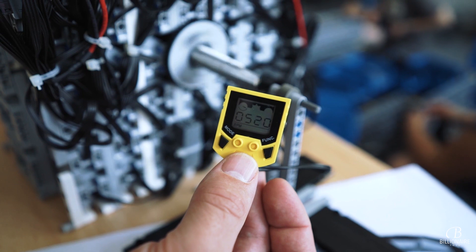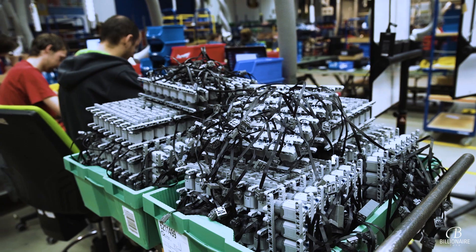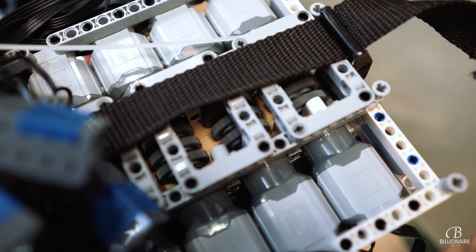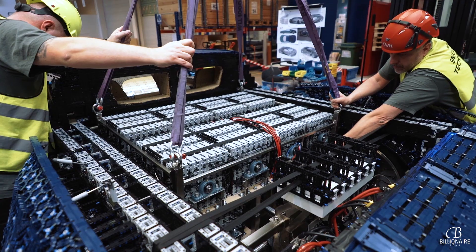When I heard for the first time that the model was going to be moveable, I thought we can do that. Then they told me it had to be powered by LEGO motors, so I knew we had to work on it and come up with something. We started testing, and it's a matrix of seven times seven motors in two layers, multiplied by 24. So you have 2,304 power function motors in the vehicle.